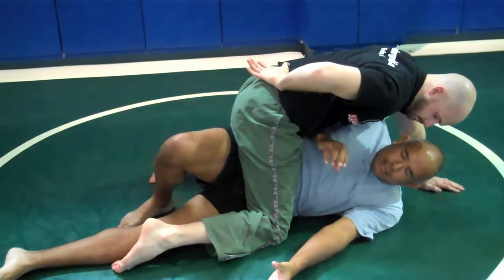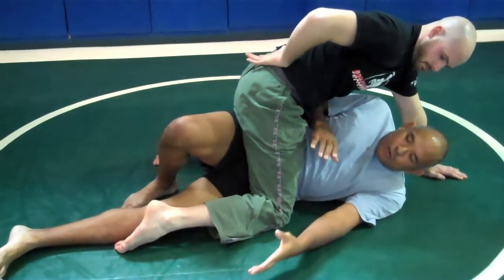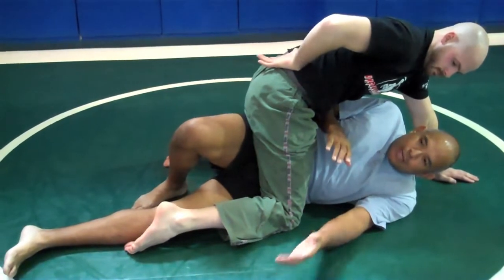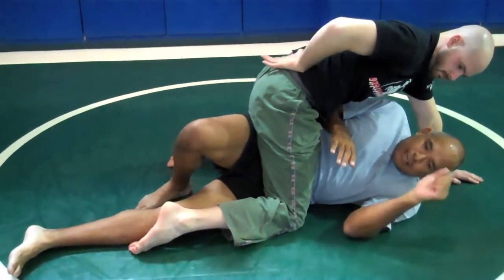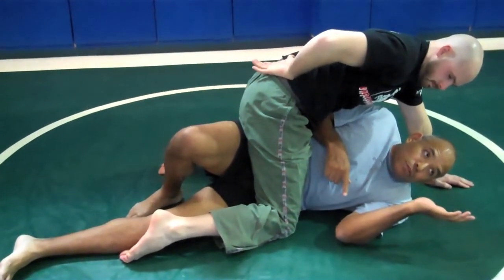Let me back up and redefine that. When it comes to the use of your elbows as you turn onto your side, this elbow is secondary and this one is primary. You don't need this elbow to push.